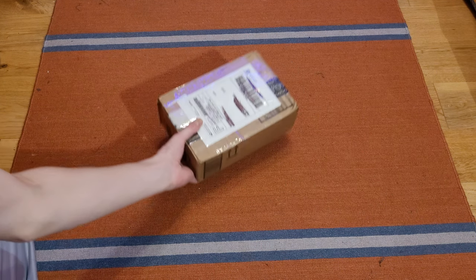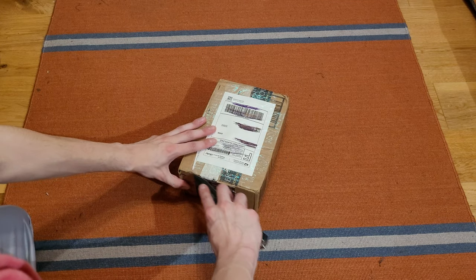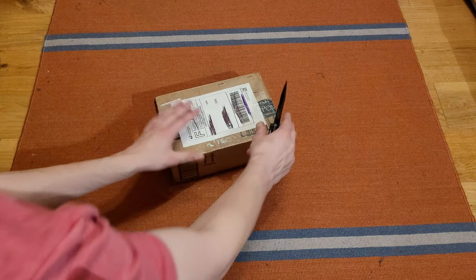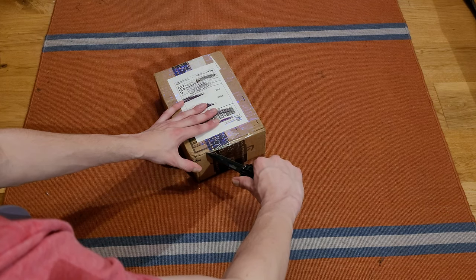So yeah, this is a rather small one. Let's go ahead and open it up. I hope this is what I think it is — I'm not mistaken because this is a very small box.